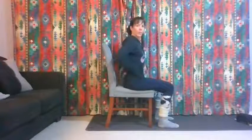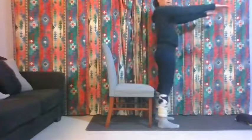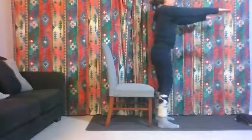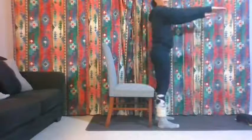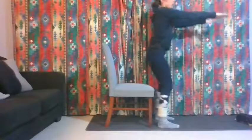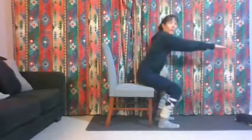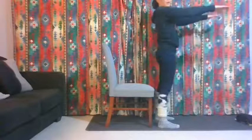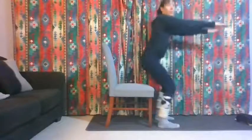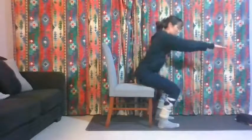Brace your core and think about your back being nice and straight. Reach the arms forward, then stand up and come back down — just tap your bum on the chair and lift back up again. Really push through your heels. Keep breathing and brace your core. We'll try ten of these. You shouldn't feel this in your back — make sure the hips are working. Check that your knees are in line with your toes, not wobbling in or out. Couple more.